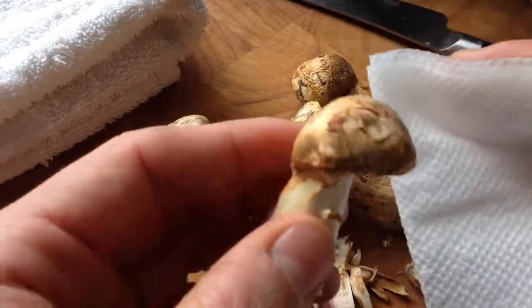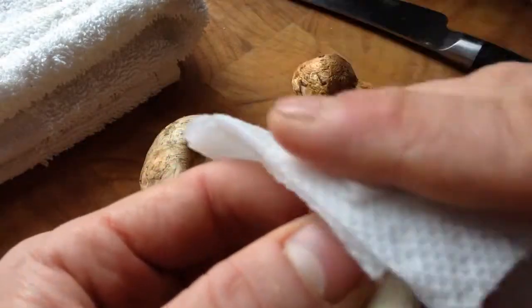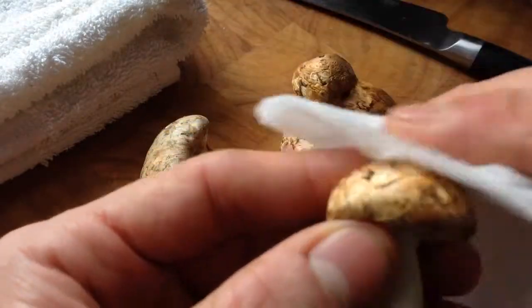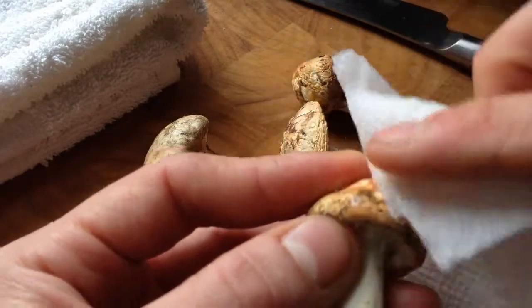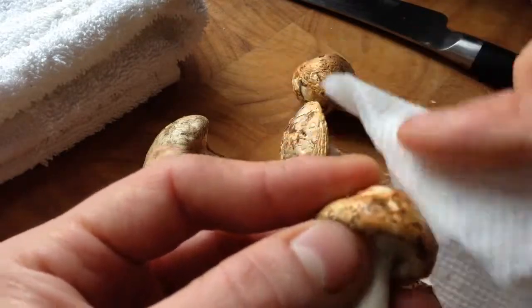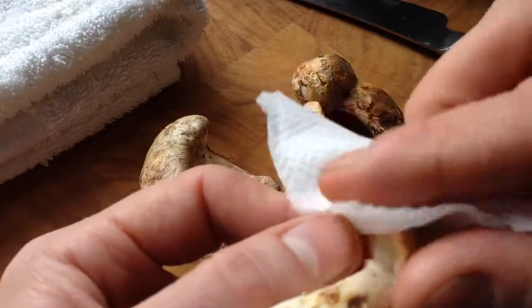So I like to take a little damp towel and just wipe them clean. You might have to give it a couple of goes if the dirt is really stuck on there, but eventually you'll get it.